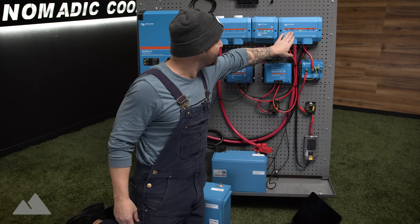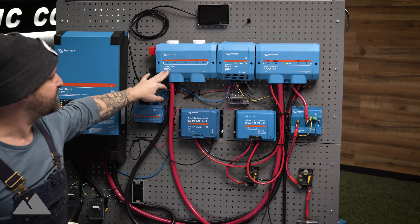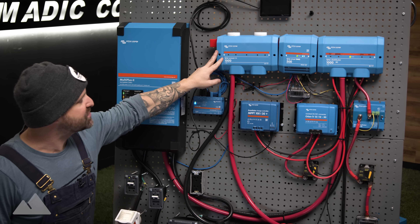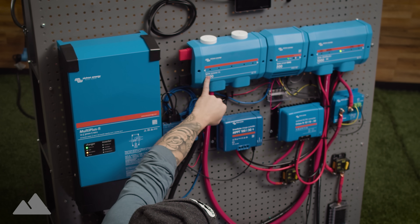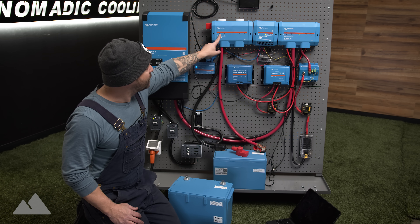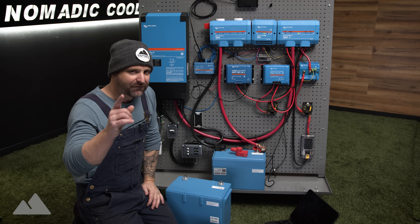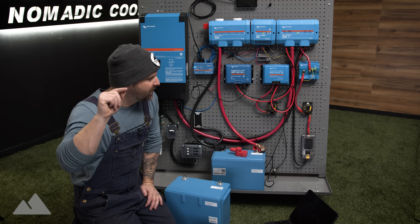We have the four-aught wire going into here with a 400 amp fuse. On this side, we have a Lynx Smart BMS, and on this side we have the Lynx Power In, which feeds up to four batteries independently. You have the option of using a Lynx Power In or a Lynx Distributor — the only difference is you can internally fuse the Lynx Distributor. You want to fuse it as close to the battery as possible. For us, the more fuses we have, the safer the system becomes — you want it as safe and redundant as possible.